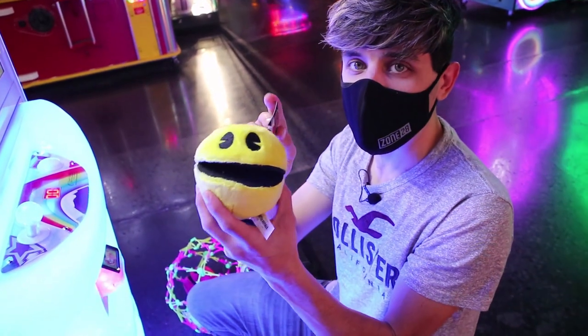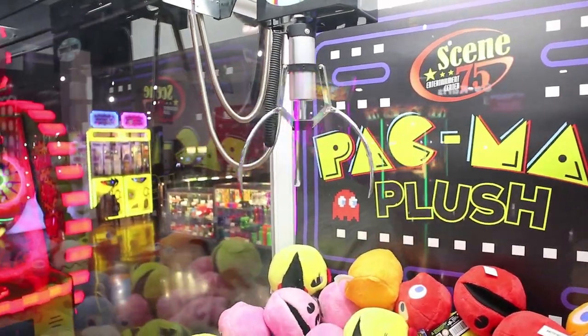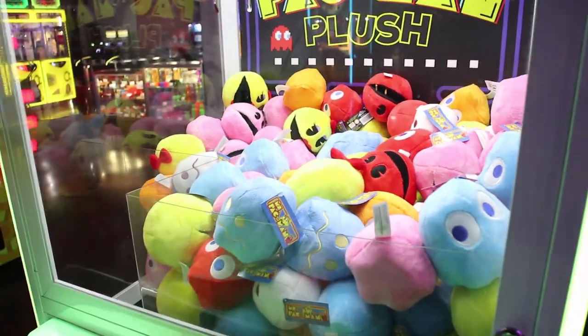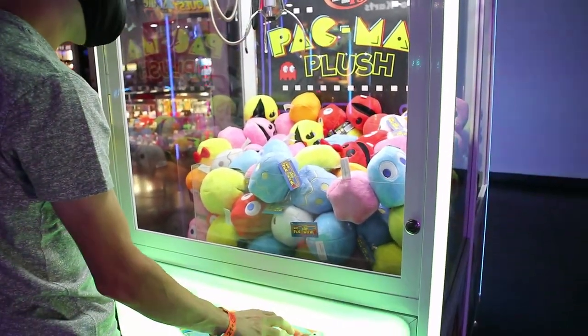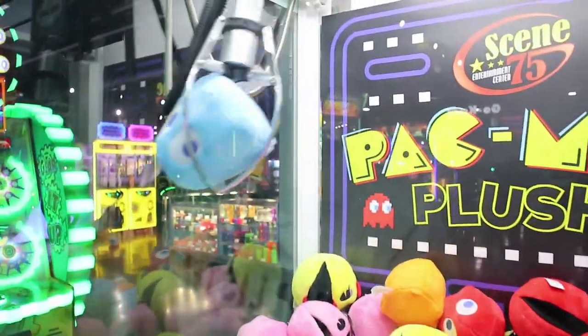We got a regular Pac-Man. Now going for this blue ghost — I'm going to double clamp it. Boom, and now boom — see how it closed on him? Three in a row! This is insane!